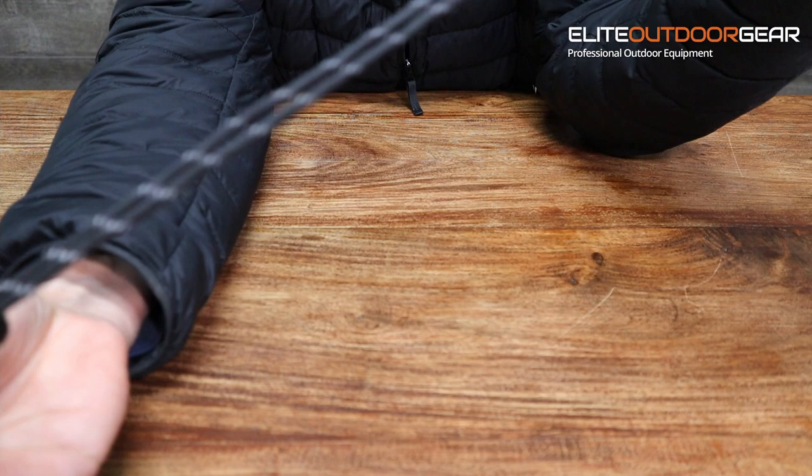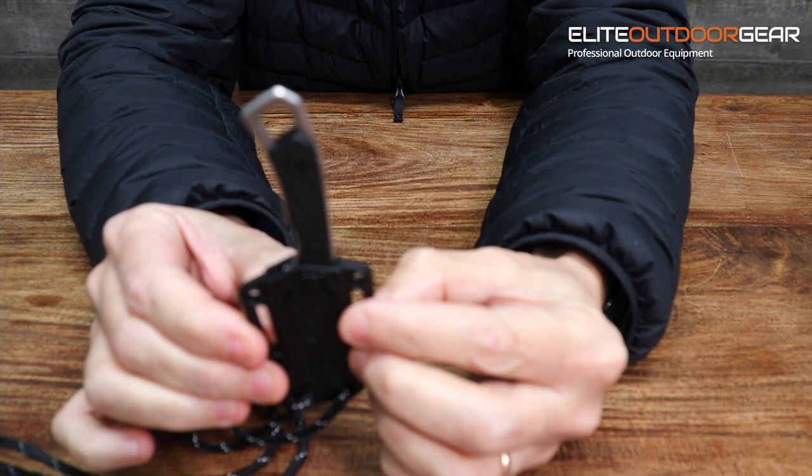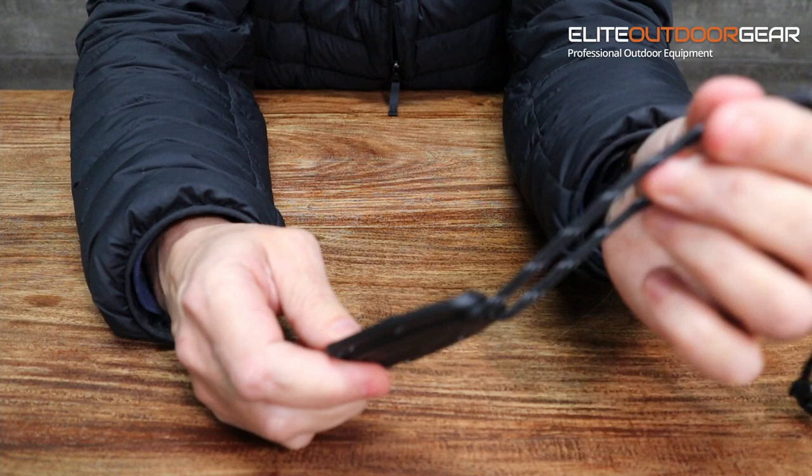You don't have to use it as a neck knife — you can lash it through a belt, so it could also be used as a boot knife. It's really handy if you're constantly taking a knife in and out and don't want to lose it. It can just be lashed to something or hung over your neck.